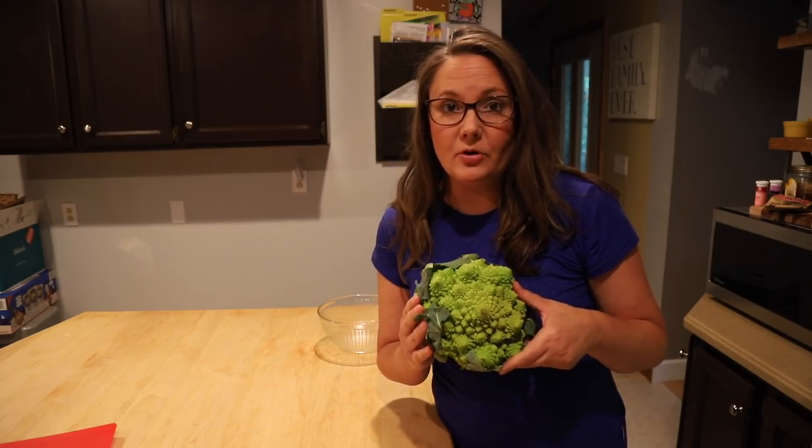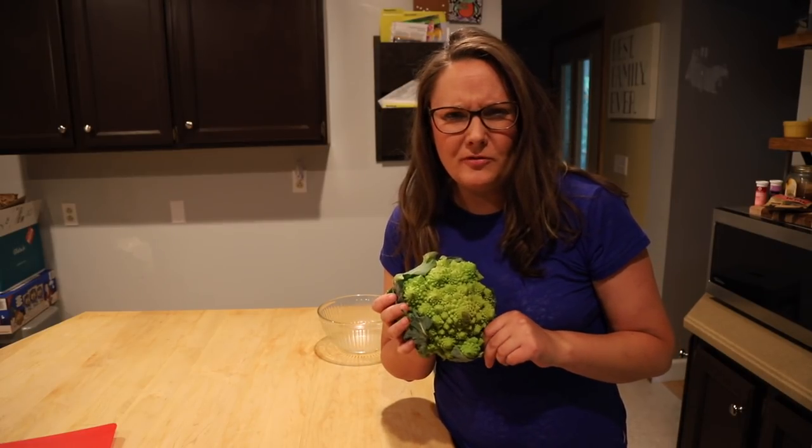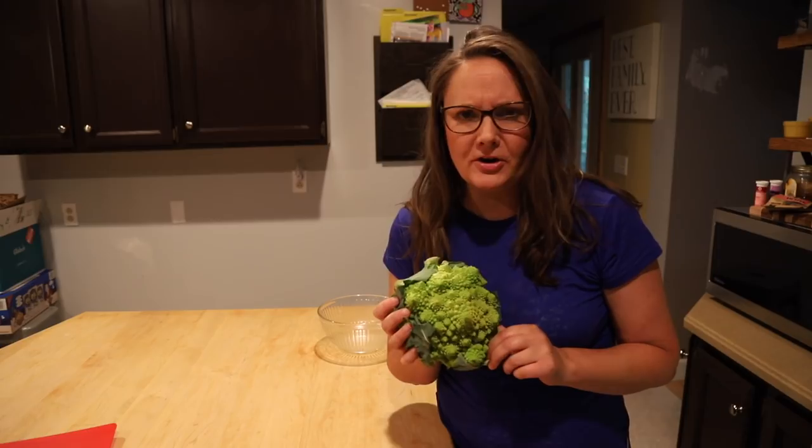I'm going to make sure the vent is closed — manual on high for 30 minutes. While that's cooking, I'm going to roast some radicchio. I actually don't think I've ever made radicchio before, but they had it at the farmer's market and it looks like spiky broccoli, so give it a shot.